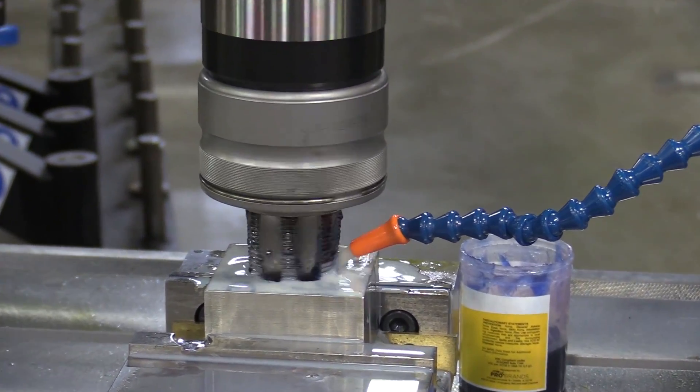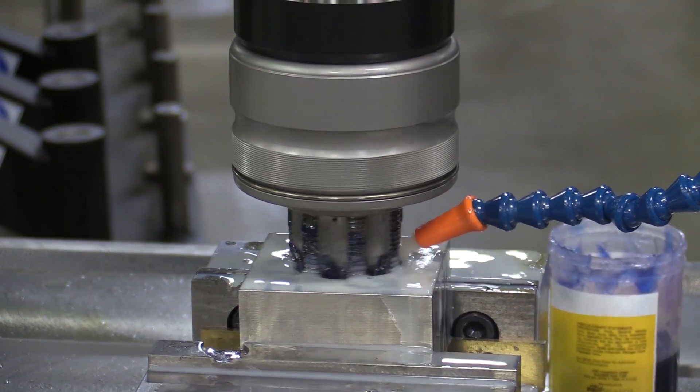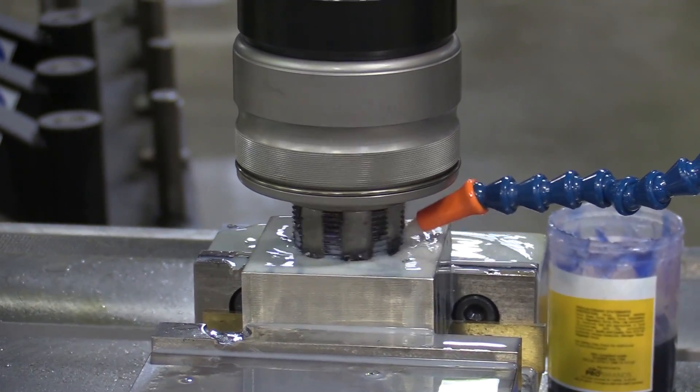And what that's going to do, especially tapping into stainless steel, is break that chip off a little bit easier so that the tap can easily pass through the stainless steel material. So I got a challenge for you.